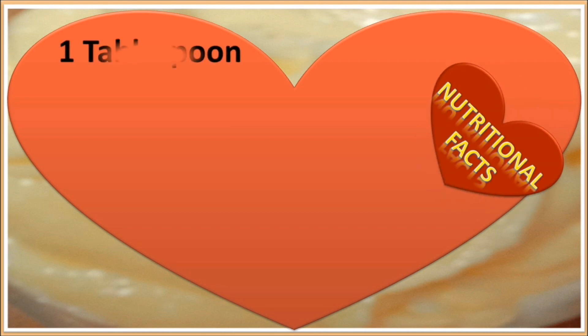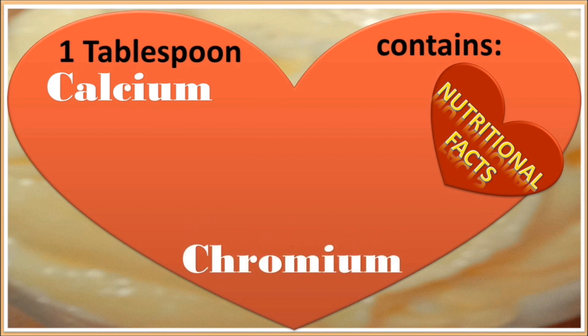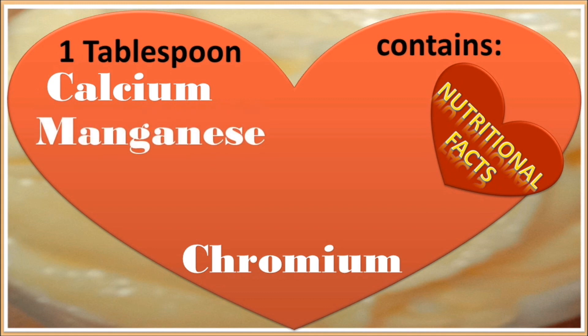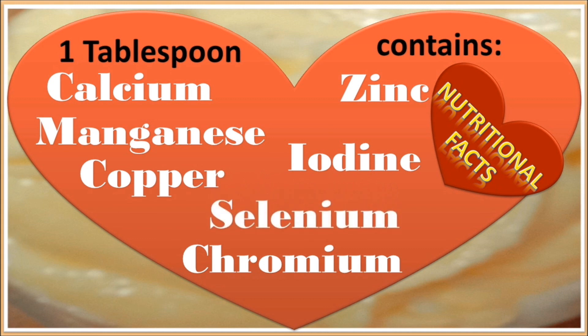Some more nutritional facts of butter: one tablespoon of butter contains calcium, chromium, manganese, zinc, copper, iodine, and selenium.